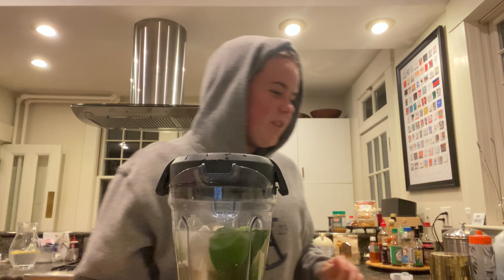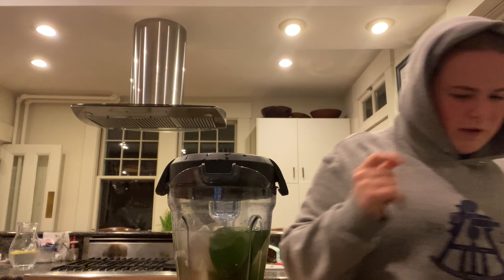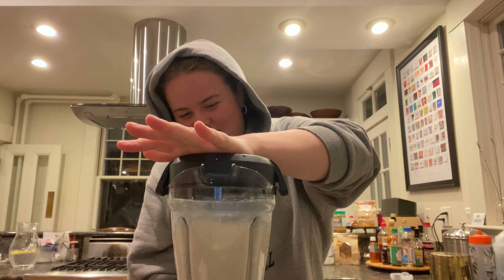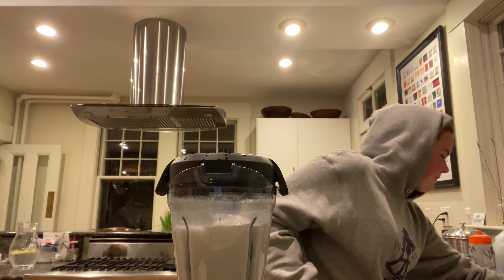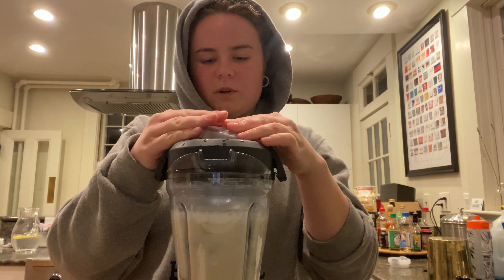You're going to blend up the entire thing, but I don't have a cap in my blender so I'm just going to cover with my hand. Right now it's not looking too good — I'm actually going to see if I can find the cap. I found the cap, so we're going to try this again.